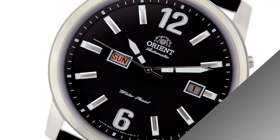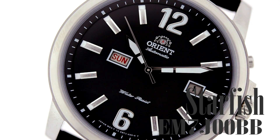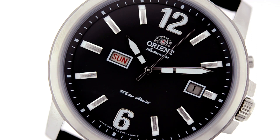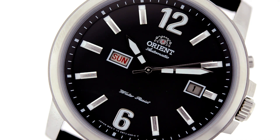Hey folks, this is Mark with OrientWatchUSA.com and this is the Starfish EM7J00BB. This particular variation comes with a black face as well as Arabic numerals. We have one other variation that doesn't use the Arabic 12 and 6. This is a 50-meter case, so it will be workable for just about any sort of daily activity that you may have.